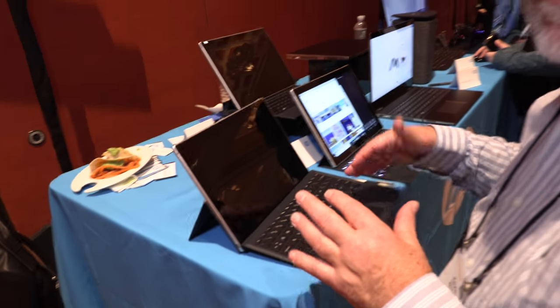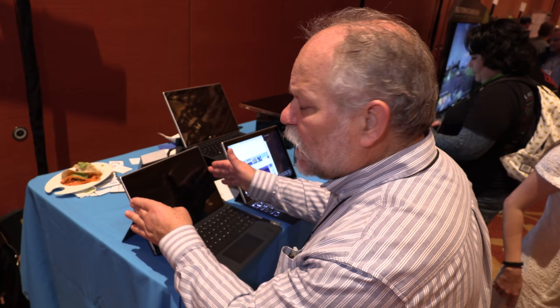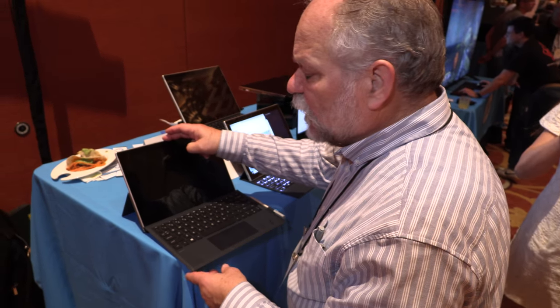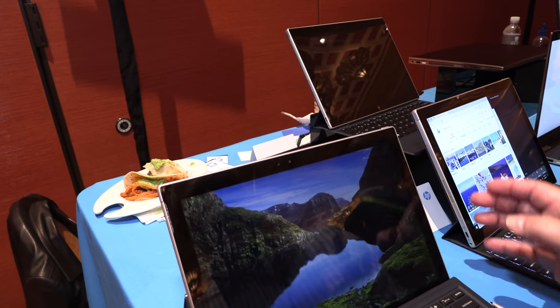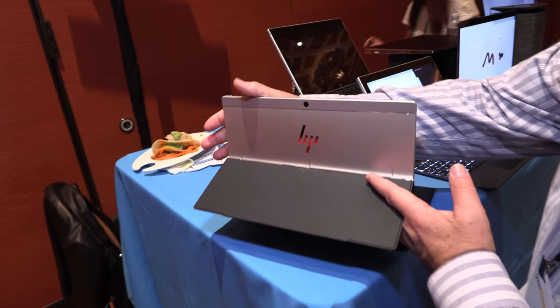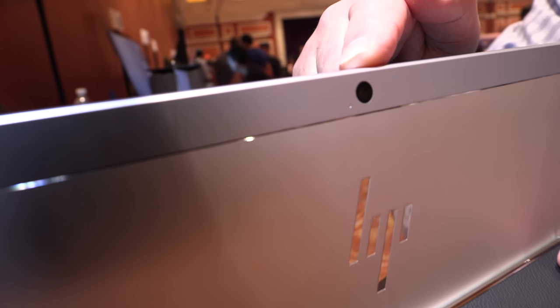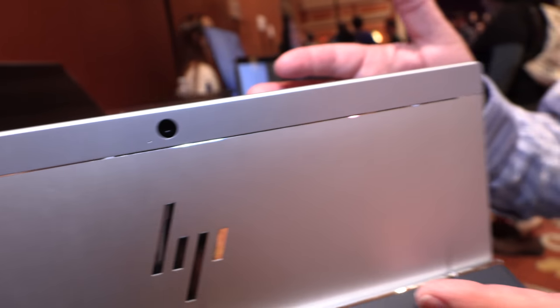It has Bang & Olufsen tuned audio, and the speakers are on either side of the display so you get a nice stereo effect. It has a 5-megapixel camera facing you along with an IR camera, so you can use Windows Hello. And if you like to take photos out with your tablet, there's a 13-megapixel camera on the back.